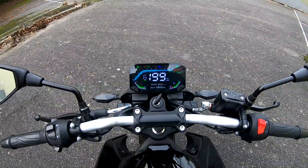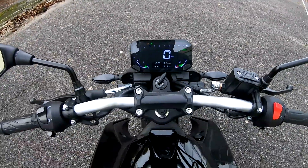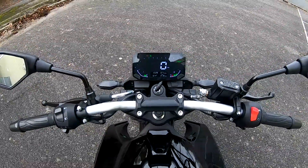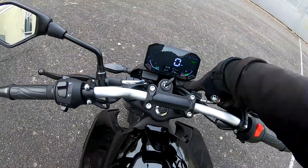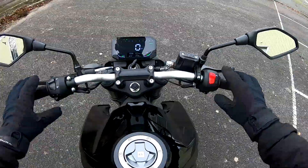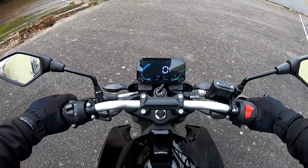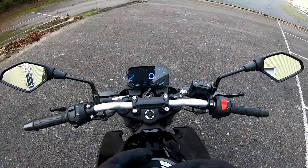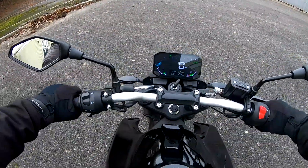It's got a really nice colour display showing you all your revs, warning lights, speedo, clock, battery voltage, all your trips, fuel gauge, and temperature gauge. Got a convenient USB socket there, which is a nice touch. We'll just start her up. This engine sounds really good when you're on the move — it's got a lovely kind of airbox roar that comes up from down below.